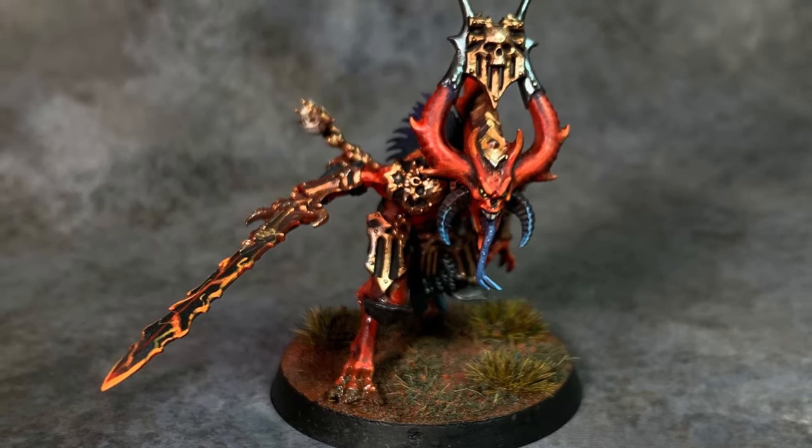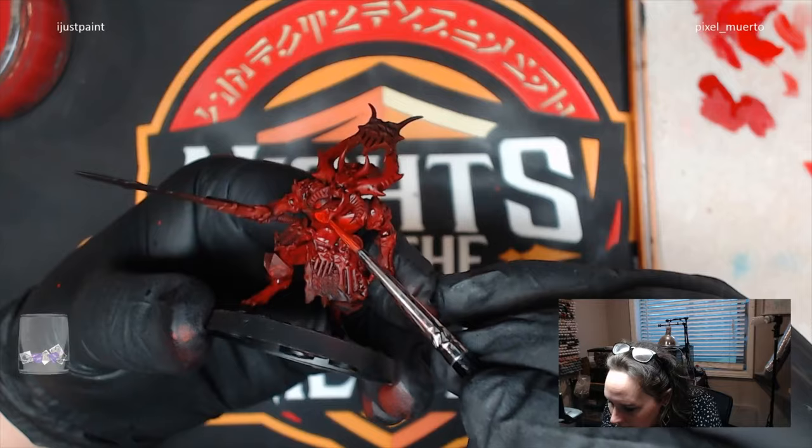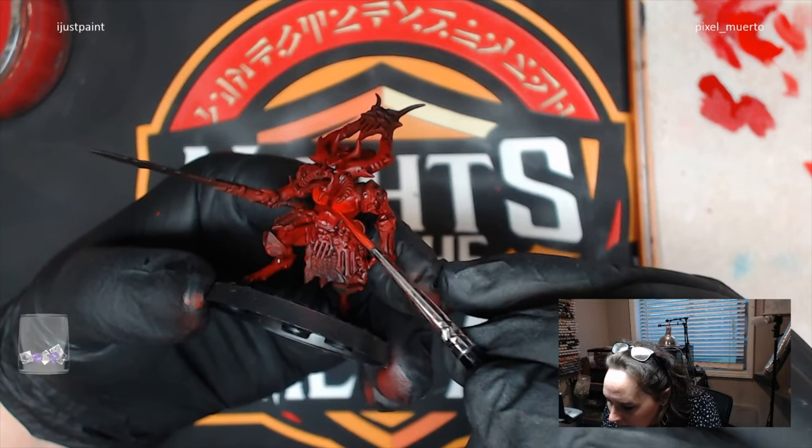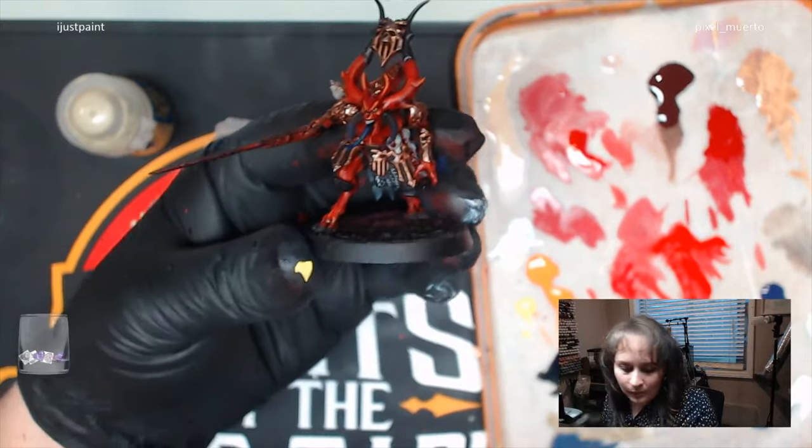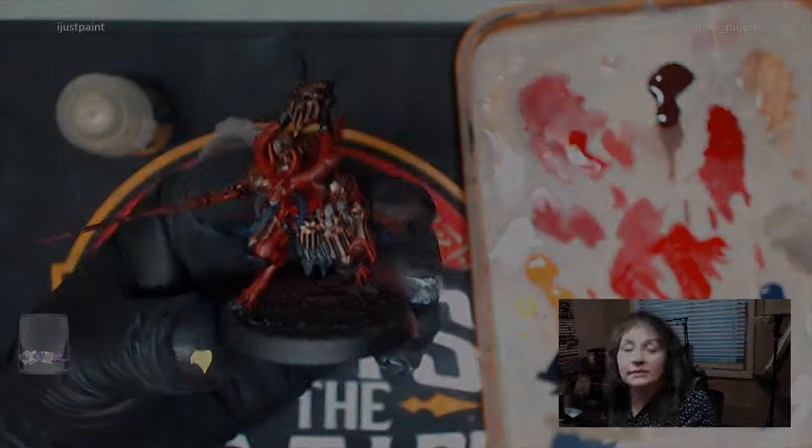This technique makes red demon flesh painting a piece of cake. We're going to introduce you to Shoshi, an amazing pro painter who specializes in flesh painting. This is a clip from the lesson she gives in our Patreon, Paint Pro. If you want to see the full thing and learn more, click in the description below. Enjoy this video and happy painting!